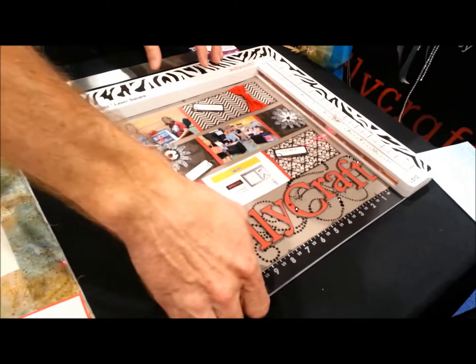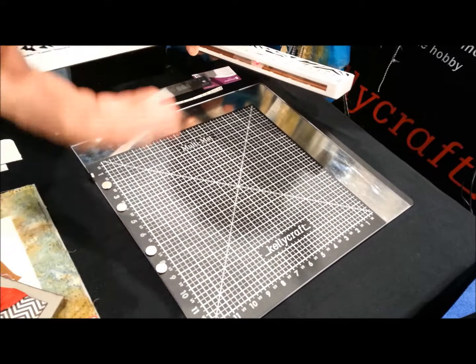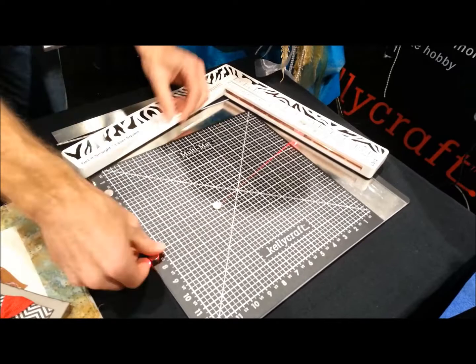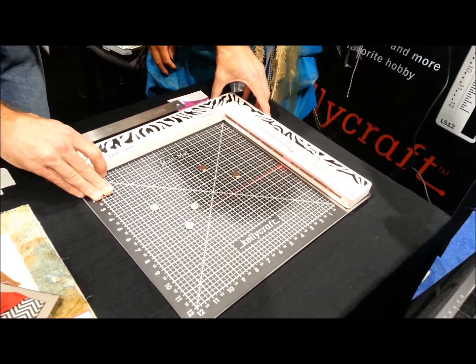A lot of you have been asking for a work surface that fits with this. So, we are introducing the Multimat. It's going to be out in the beginning of November. It's a silver, self-healing work surface that is also magnetic. When you're working, you have magnets — how smart is that? You can hold everything in place. You can cut on it. It has a cutout to act as a docking station for the laser square. Y'all asked for it and we're bringing it to you.